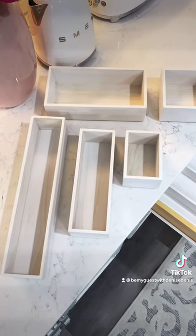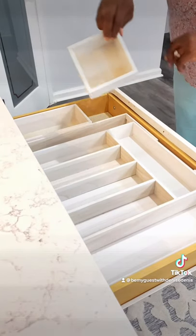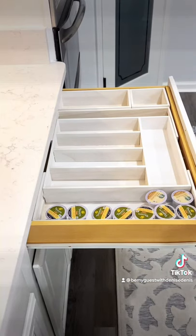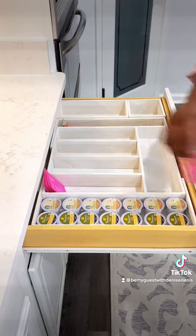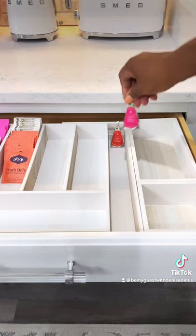It modularly pairs with additional organizers in the Eco Wood Collection. Although it's wood, it's very lightweight. The compartments allow me to separate my coffee pods and my tea bags. Everything is organized and easy to find when we need it, saving us time and frustration.